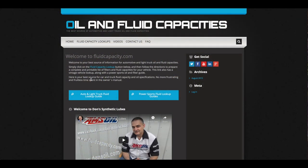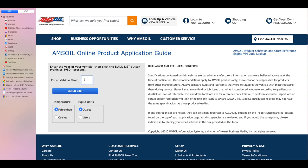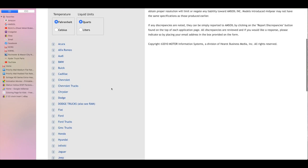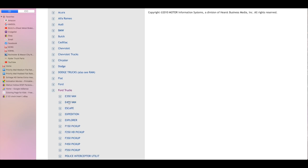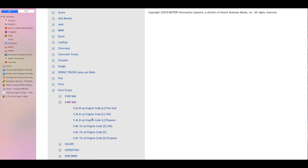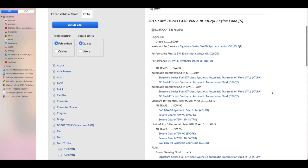This is the home page of fluidcapacity.com. There are two blue buttons — one is the Auto and Light Truck Fluid Lookup Guide and the other is the Power Sports Fluid Lookup Guide. We'll click on Auto and Light Truck. That brings us to a page where we put in the year of the vehicle, hit the Build List button, and it brings up all the vehicles A to Z. We go to Ford Trucks and select the E450 van with the V10 6.8.